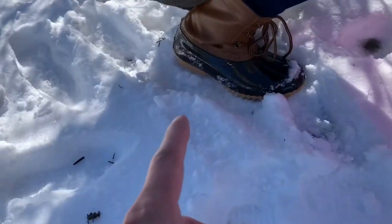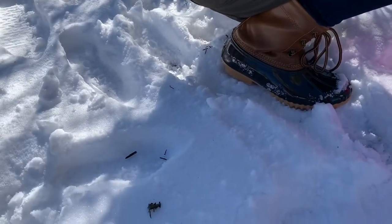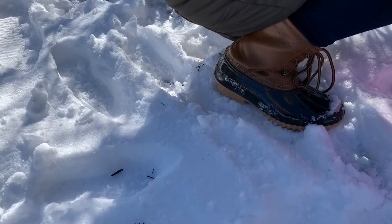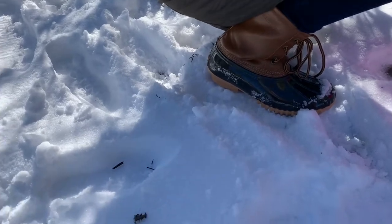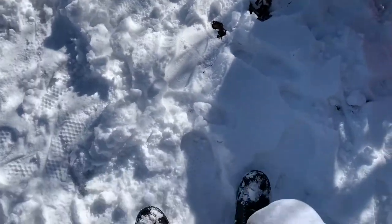This one has lining inside, so it will keep your feet warm inside the shoes. All right, so there you have it.